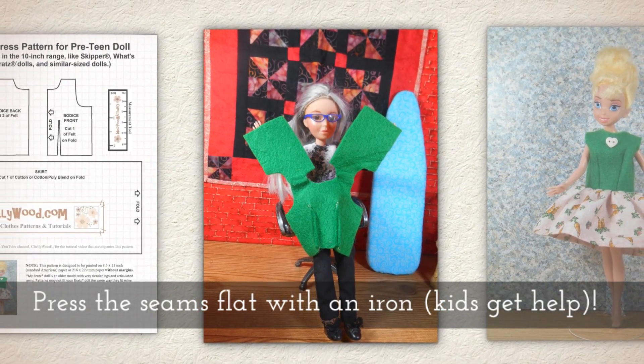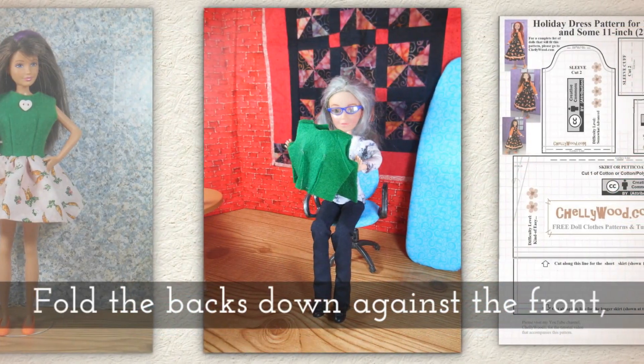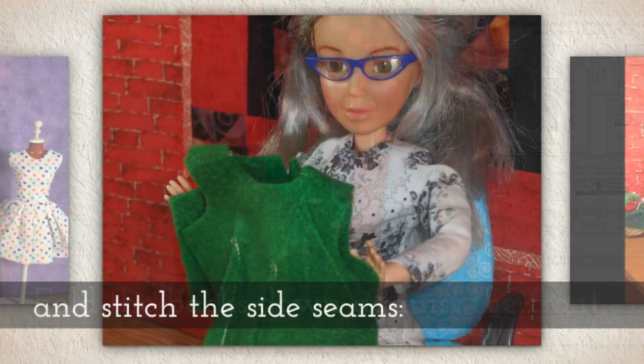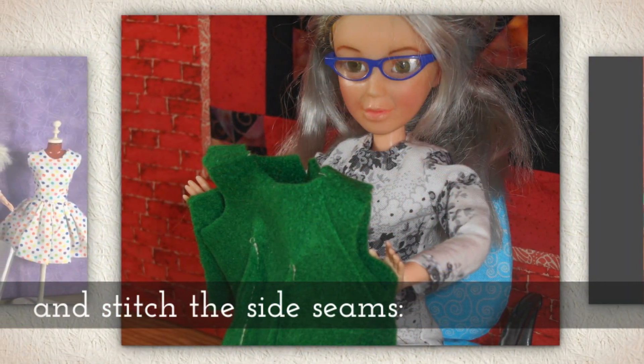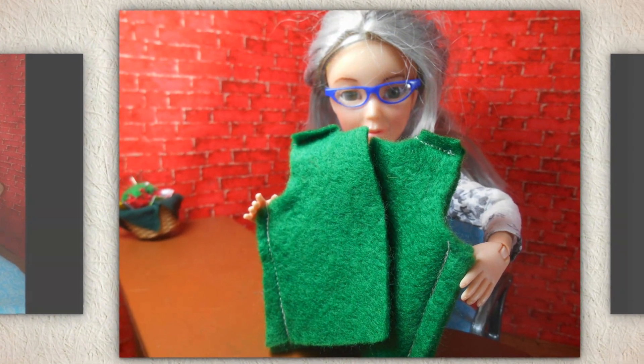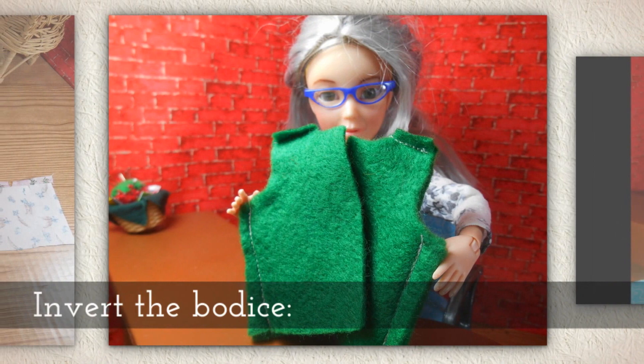Press the seams flat with an iron. If children are doing this, they need adult supervision. Fold the backs down against the front and stitch the side seams, just like this. Then invert the bodice.